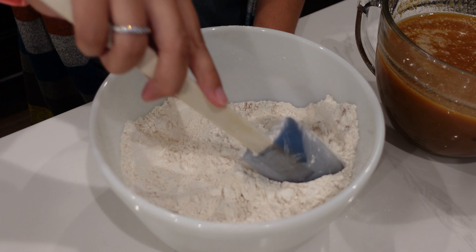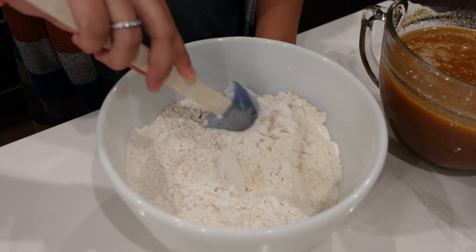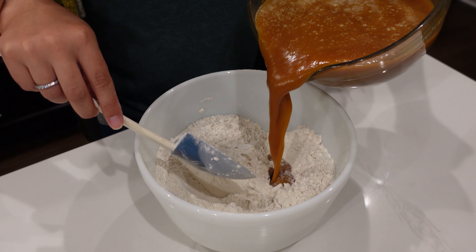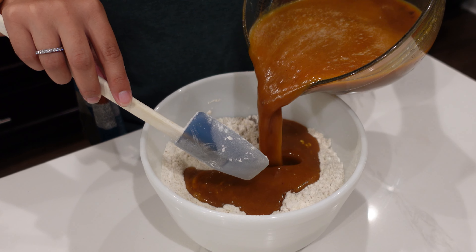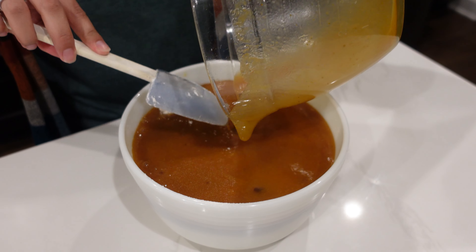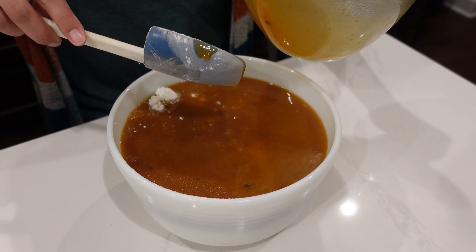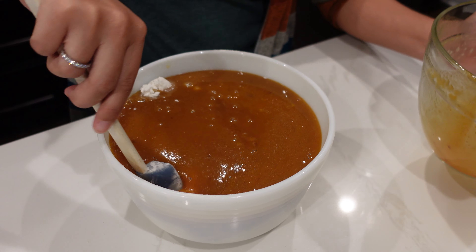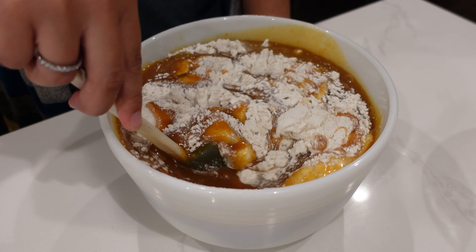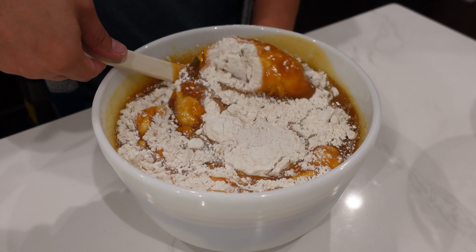And then I'm going to add my wet ingredients into the flour. When you do this, you want to stir it to mix it well, but you don't want to over mix. We don't want to make the batter too thick. So I'm going to gently stir it until it's all mixed, but not over mixing.